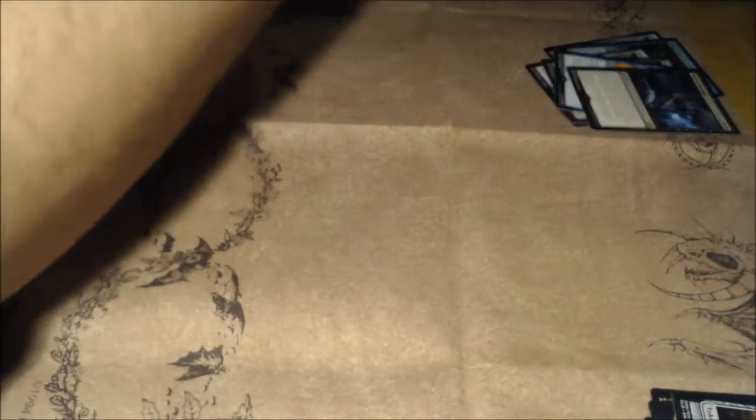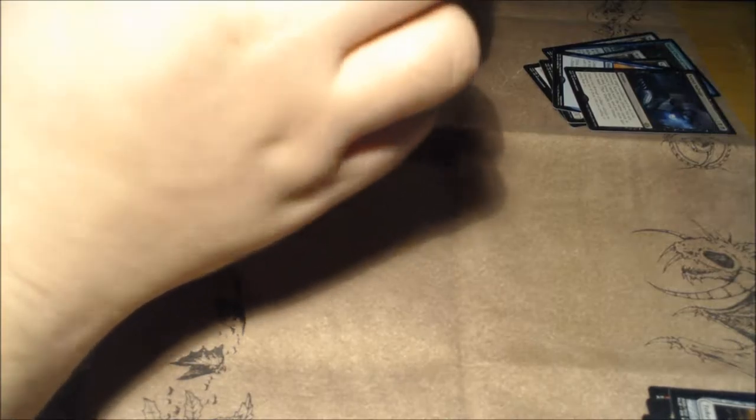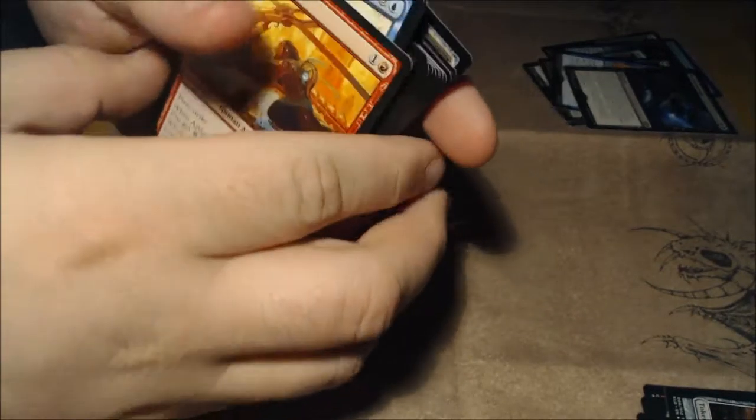By the way, if you guys are in the Plymouth area of Indiana, Got Games has several tournaments going on — casual tournaments at least, they just started last month I believe. Support your local game shop.